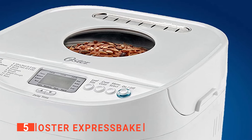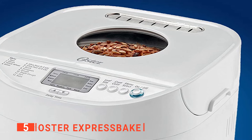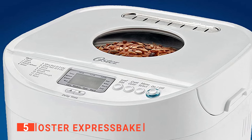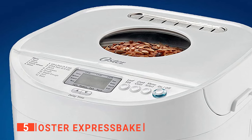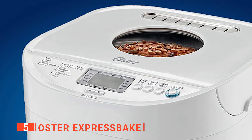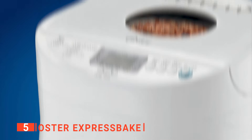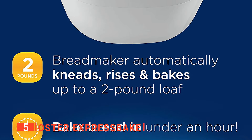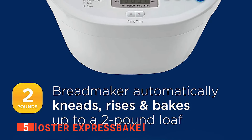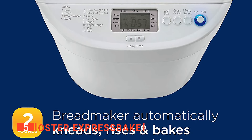This electric bread maker from Oster is an unobtrusive machine measuring just 12 x 11 x 11 inches to tuck it out of sight in a corner. Since it's also lightweight at just 8 pounds, you can move it into storage when not in use. There are even two small handholds on the side, making it effortless to hold and carry. Furthermore, its control buttons are clearly labeled, and there's a list of available programs printed to the left of the buttons. The clear LCD screen shows your selections along with the baking time.